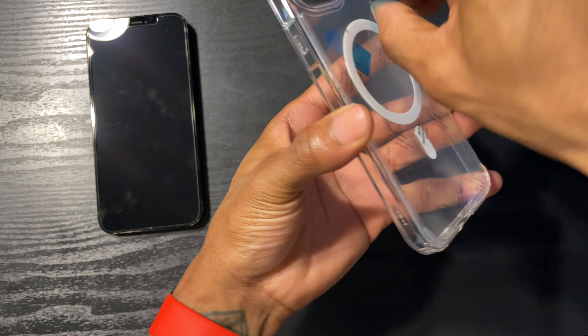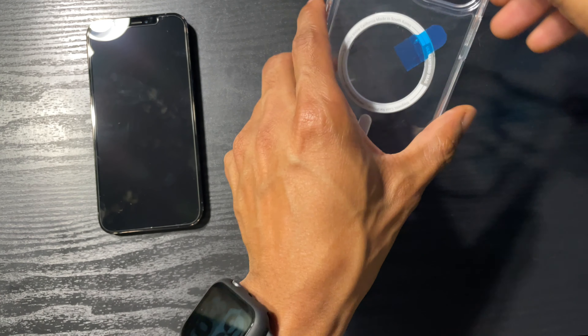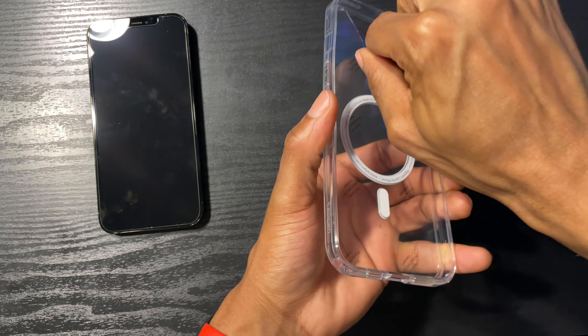What's good people, it's your boy JTIG back at you with another video. Today we got the Spigen Ultra Hybrid Mag for the iPhone 12 Pro Max.